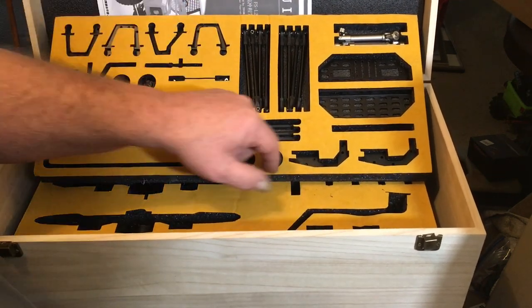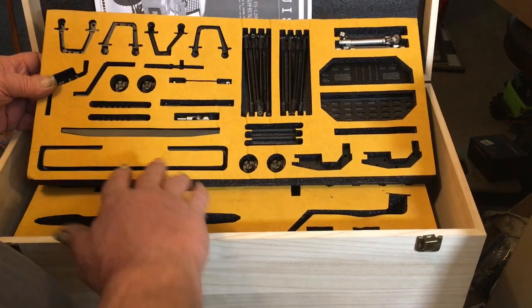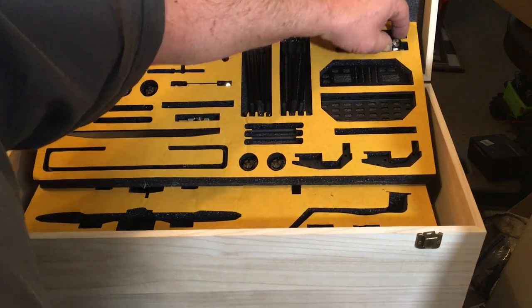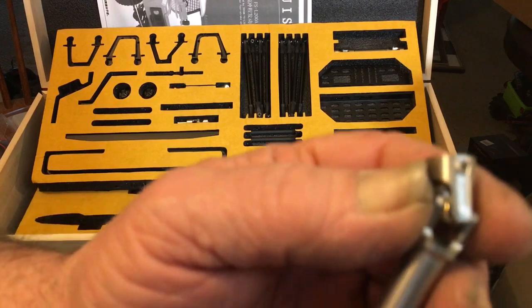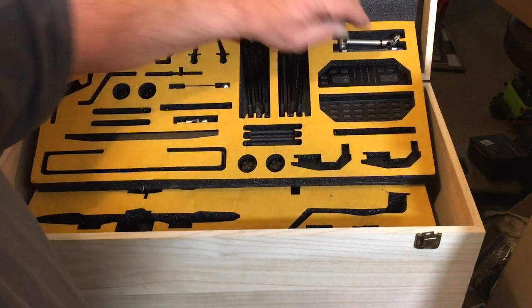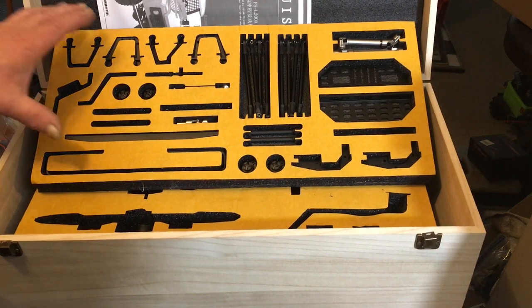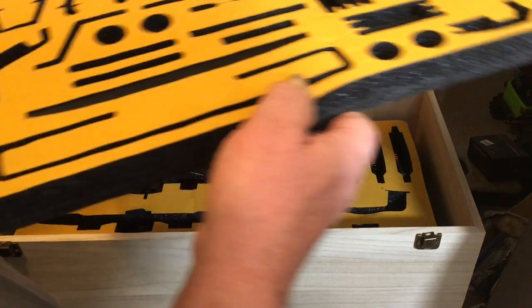They sent everything in super nice packaging - everything's organized and detailed so you can see what you need. The cool thing is when you get your propeller shafts, the hardware is already installed in them, so there's no digging for that. They've sped up the process quite a bit with that.